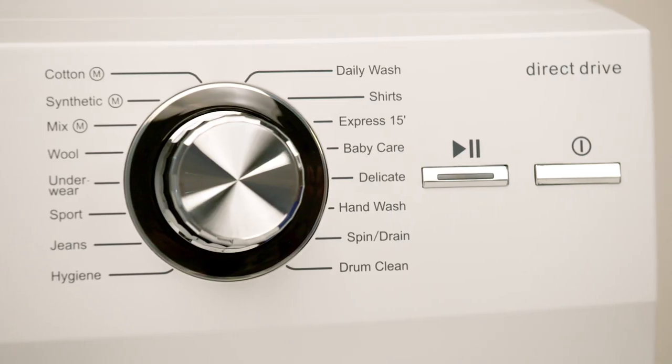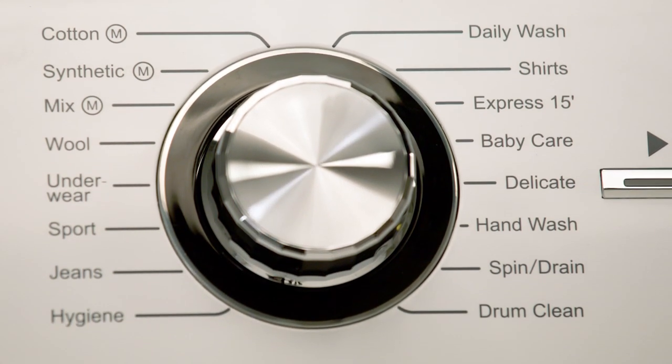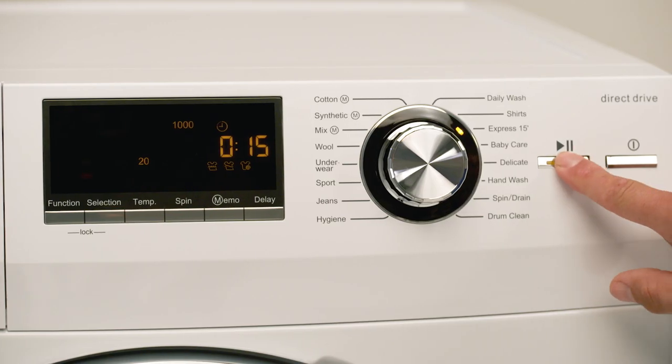This machine is easy to use with 16 wash programs. These wash programs give you the flexibility of washing delicate baby clothes, dirty sports gear or your winter woolies. You also have the option of an express 15 minute wash cycle for those small loads you need done in a hurry.